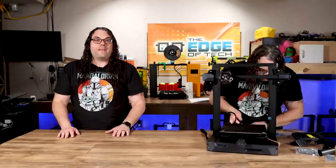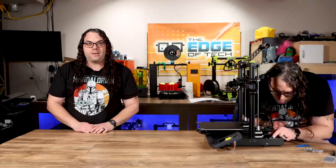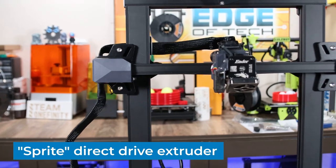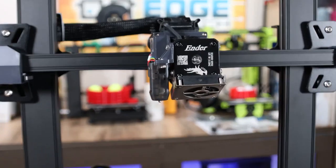Let's start with the assembly. It is very straightforward — they say it's only six steps to do, and that is much faster and much easier than the original Ender 3. It features a new Sprite direct drive extruder, which Creality says is 30% lighter than the standard hot end assembly.